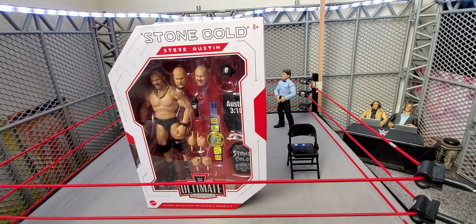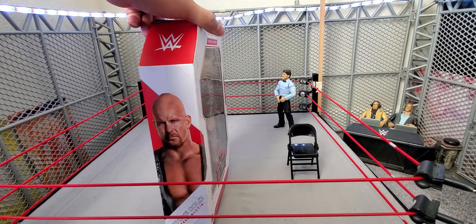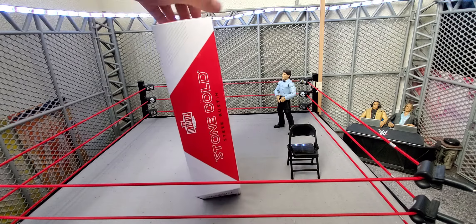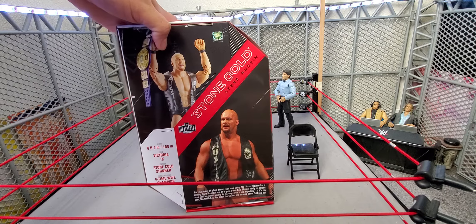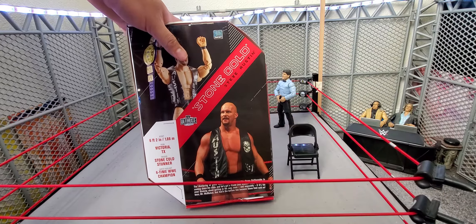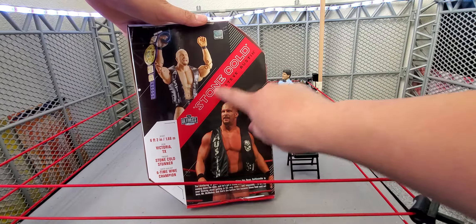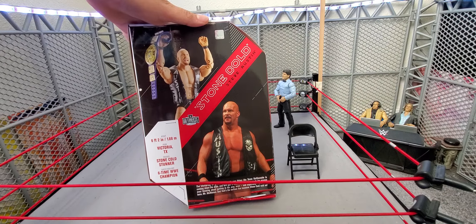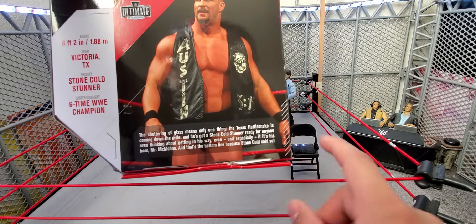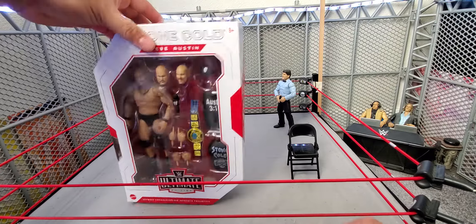I don't have a Stone Cold loose — I do have the Royal Rumble Stone Cold in the box which I haven't taken out yet. Here you go: there's a front viewing window, the side panel with Stone Cold Steve Austin's name, a picture of the figure with the belt, and a real life picture of Stone Cold Steve Austin with the same belt and vest. You also have the stats on the back if you want to pause and read those.